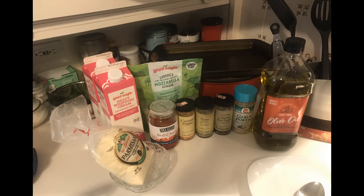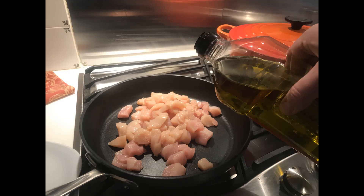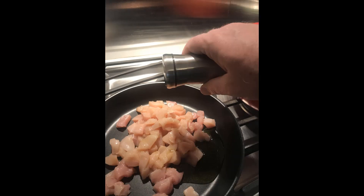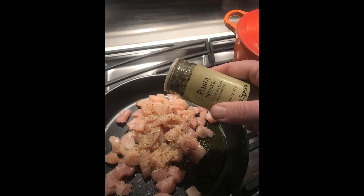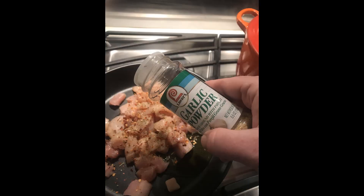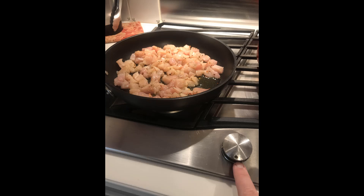Start by taking the chicken, putting it into a pan, and adding some olive oil, some salt, pepper, pasta sprinkle, crushed red pepper, garlic powder — whatever seasoning level you like. Some people like more, some people like less, go ahead and do what you will to your liking. Put that on a medium flame and let it cook.